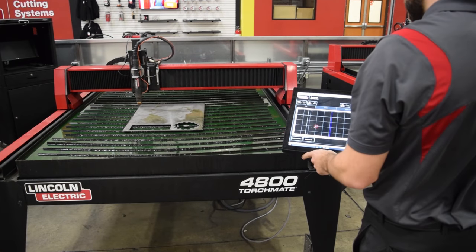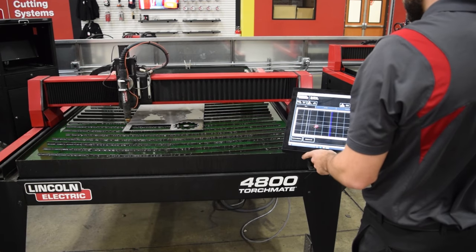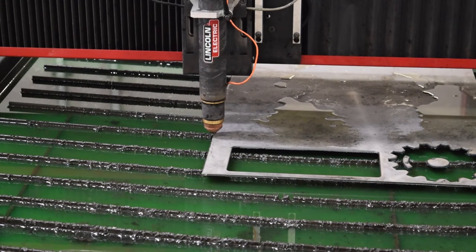We're going to start with this sheet of metal and we're going to guide the torch to the very edge of the material where we're going to start the rip cut. You must be very accurate with setting this program zero.